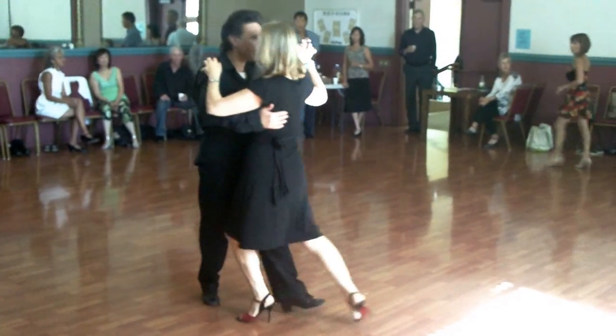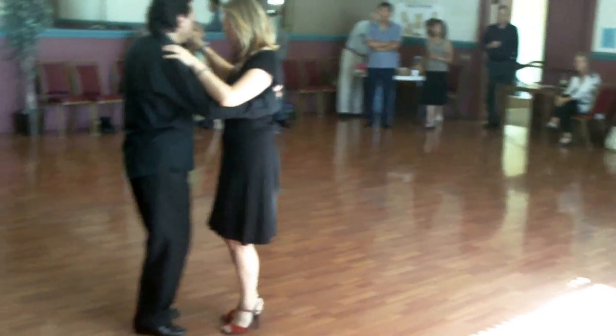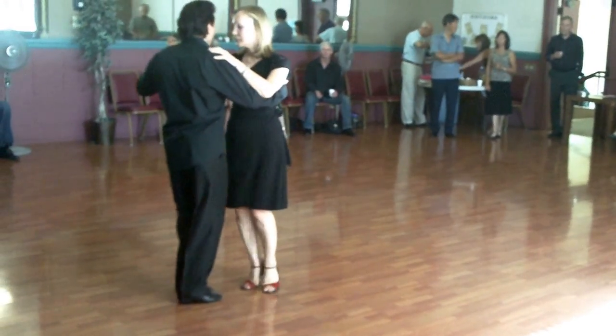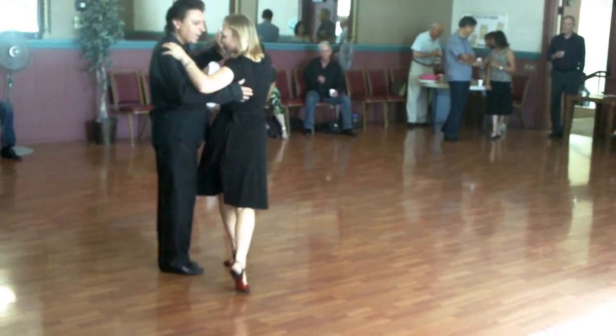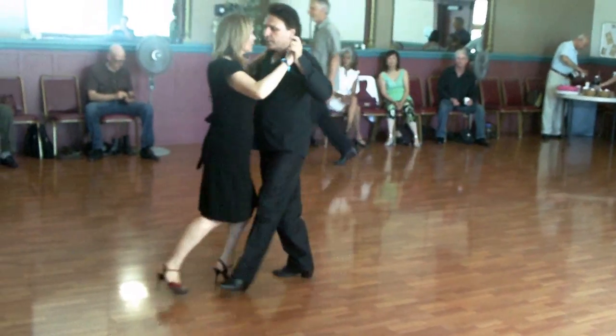Kill it. Tangle close. And then we try to do it from the other side. Back. Slide forward. Ocho and then tango close.